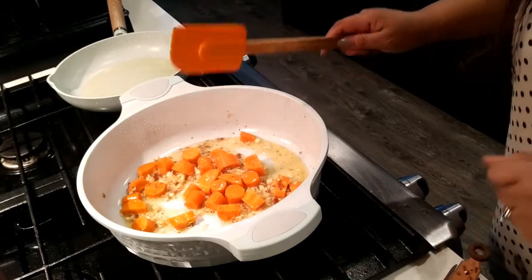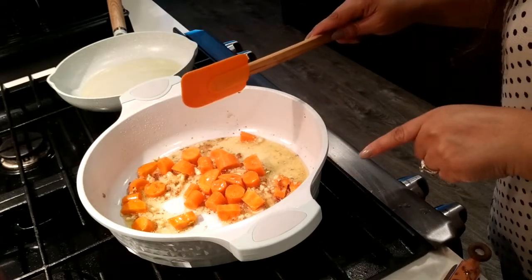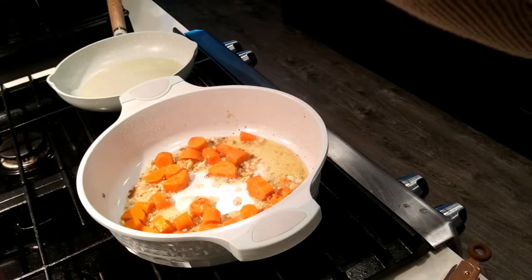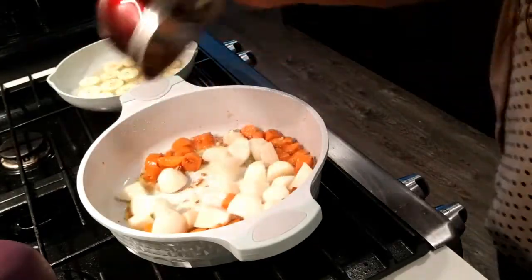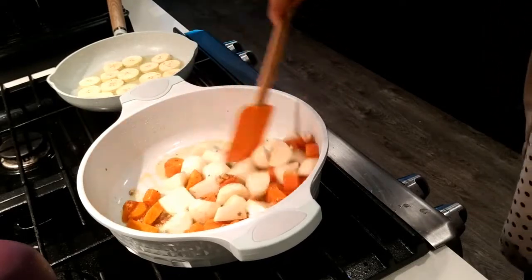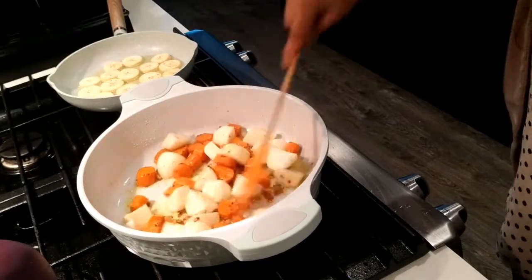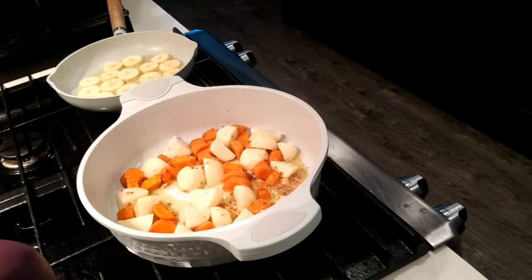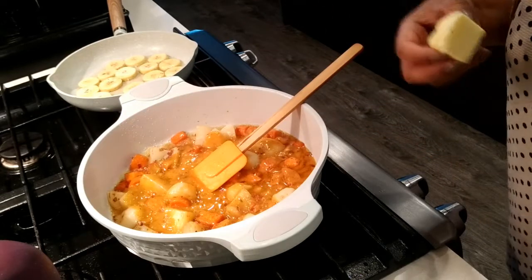Then I'm gonna add the carrots. We'll let that cook, and then as soon as it's softened a little bit, we can go ahead and add the potatoes. Our homegrown potatoes. Just mix it up and then cover it with the lid.